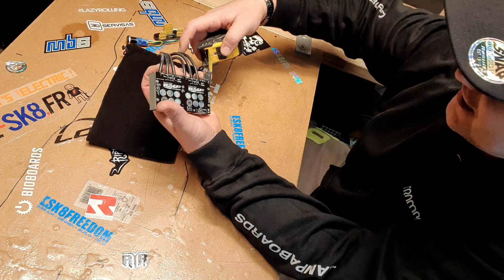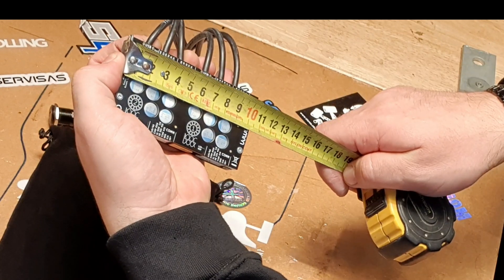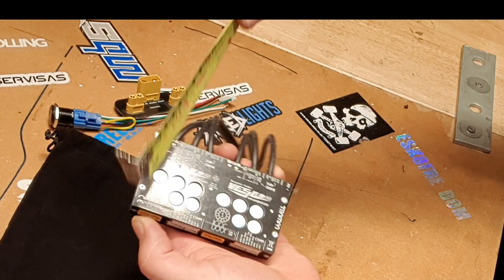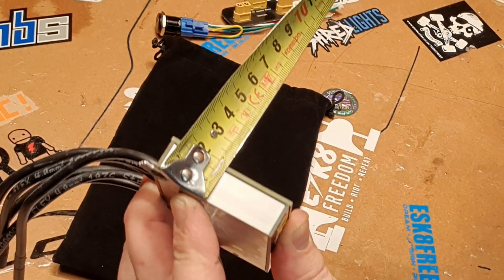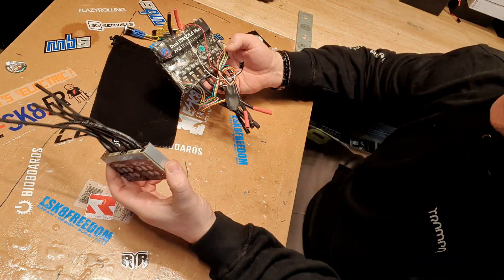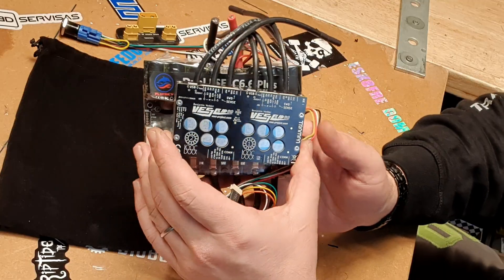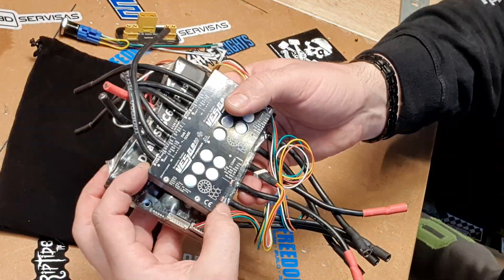So straight to the sizes, guys. This unit is less than 100 millimetres - well, 104 millimetres wide. It is 58 millimetres deep and it's only 20 millimetres thick. In comparison, let's say, with a quite popular FlipSky 6.6 Plus - absolutely tiny. Look at this. This is so little.